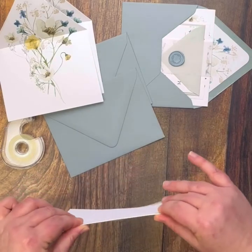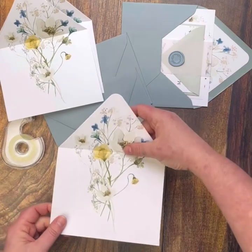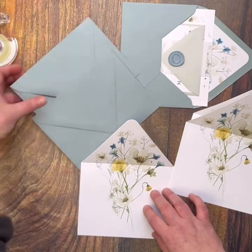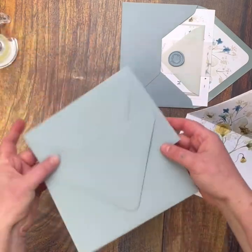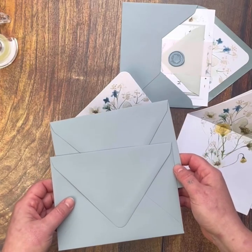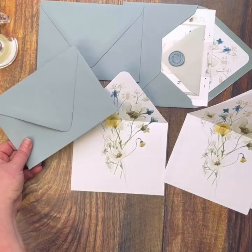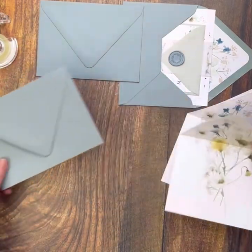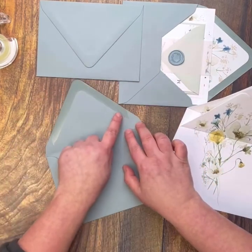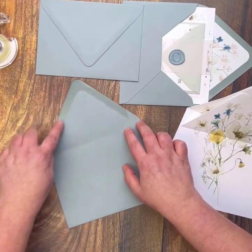I've got three liners here today but I only have two envelopes, so I'm just going to do two for you — but you can always rewind and watch the video again. We have here our lovely dusty blue Euroflap envelopes. I love this color; it is definitely one of my favorites and it's so popular in the beginning of 2022. So we have our liners and our envelope. You're going to open up your envelope like this and you'll see that along this line there's a little bit of gum here, so you're going to use this as your guide.